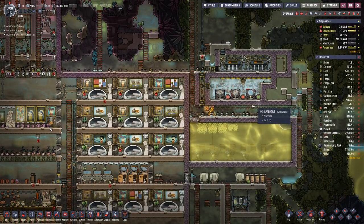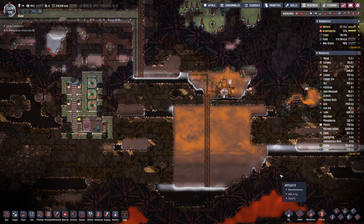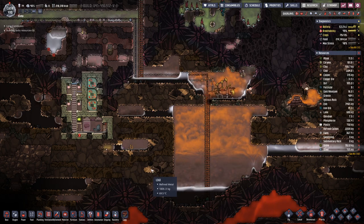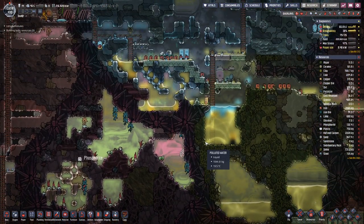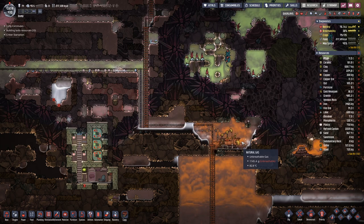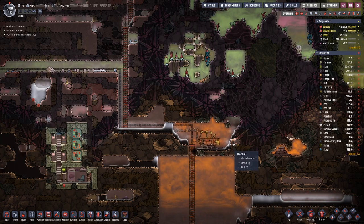Usually once you reach the low region of your base there is quite a bit of lead — more than you have use for. If I can find some cables that are out of the way, because lead is not really that great when it comes to the decorative effect, and it also has a pretty low melting point.